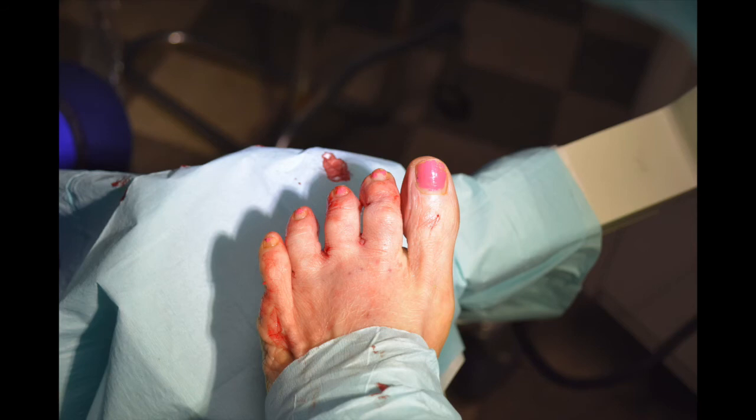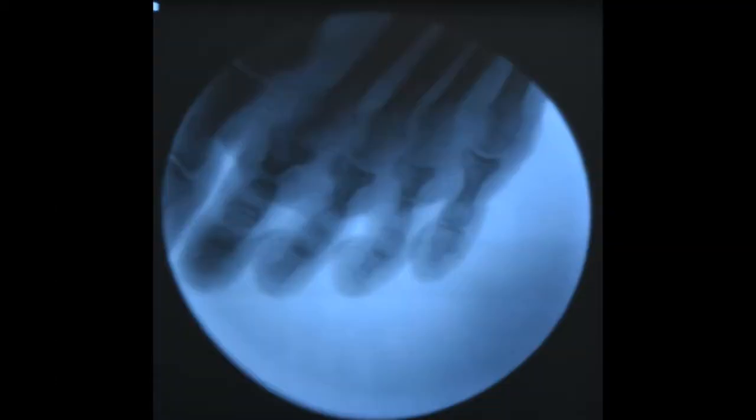This is how it looks on the table. We'll bandage the toes laterally to give us a good straight toe position. In this particular patient we did not do metatarsal osteotomies, though some surgeons do.